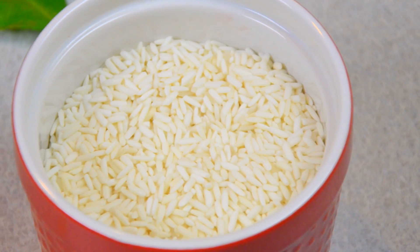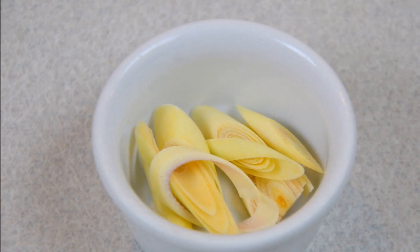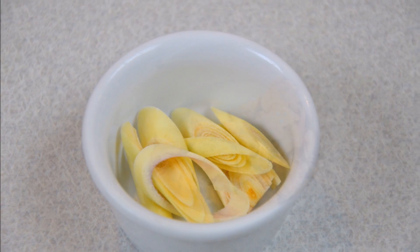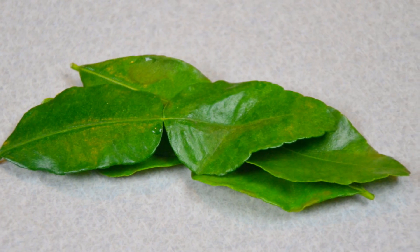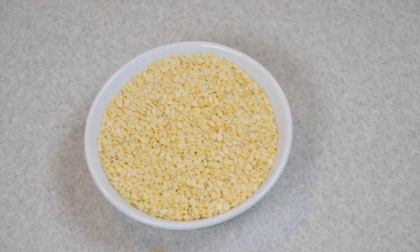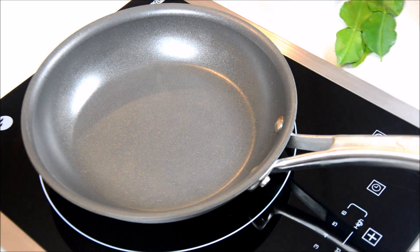The ingredients are uncooked glutinous rice or jasmine rice, lemongrass, dry or fresh galangal, kaffir lime leaf, and sesame seeds. You can also use a combination of glutinous rice and jasmine rice, or any rice will work fine.